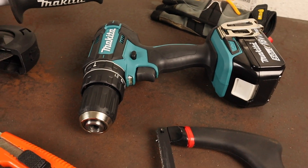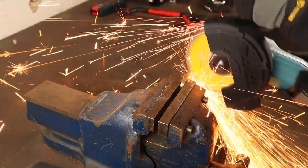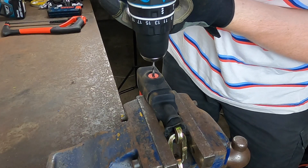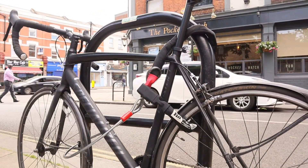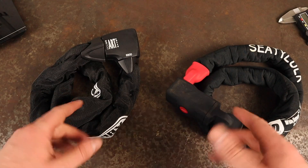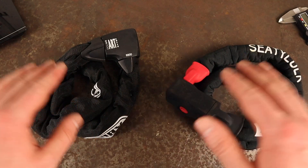If you are interested in watching part two, click the link shown here, or if you'd rather explore some of the features either of these chains offer first, I'll leave a link to part two at the end of the video. With destruction testing finished, let's take a look at how practical either of these locks are to use and some of the features that they utilize.